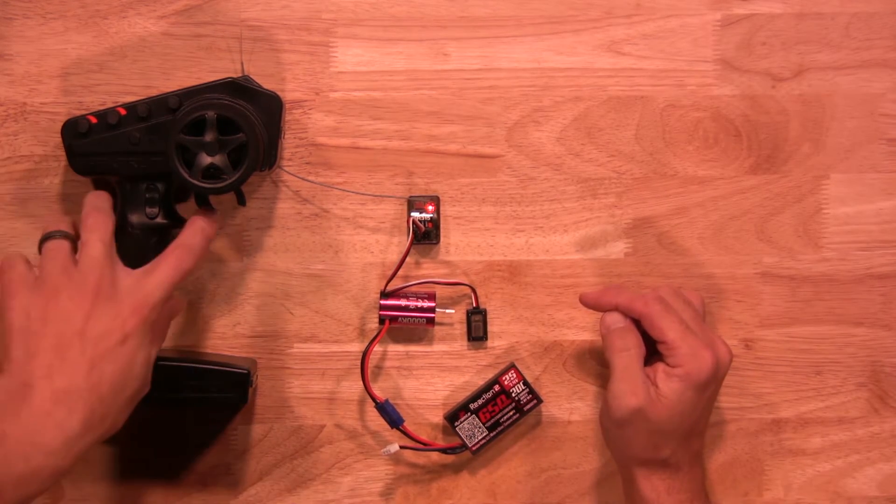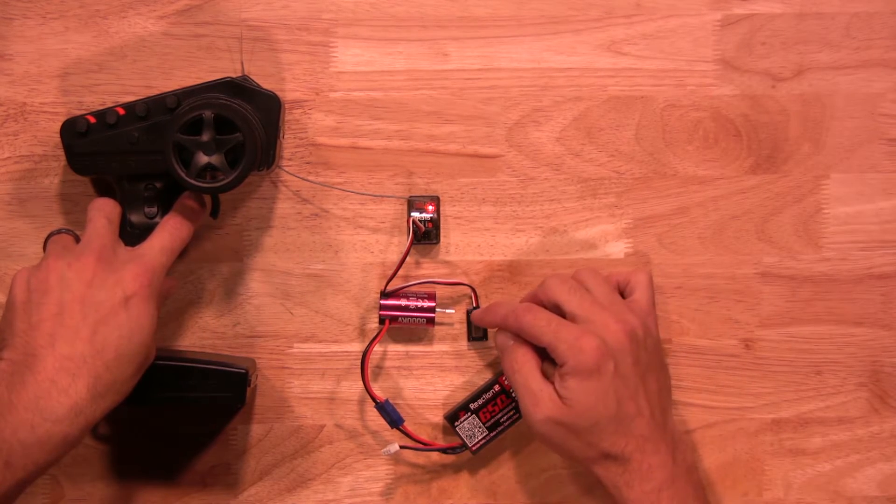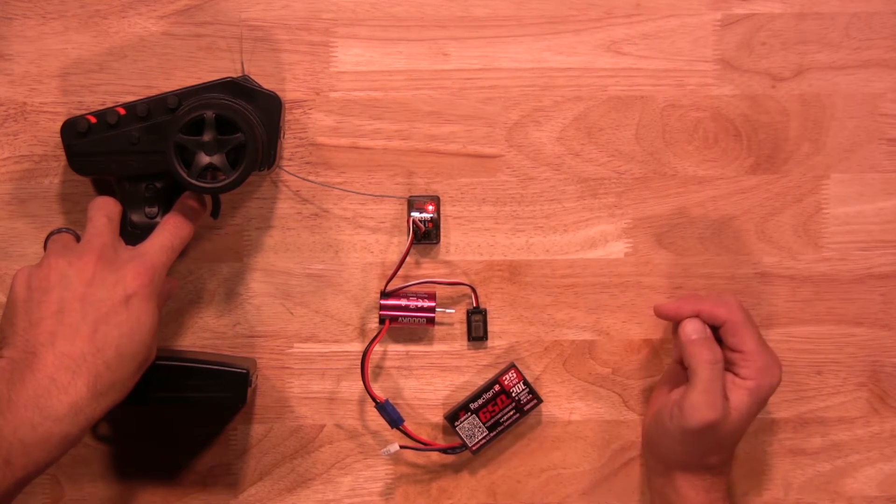The next setting is throttle. You'll hold full throttle on the transmitter and hit that button again. You'll hear two beeps so you know it's been saved.